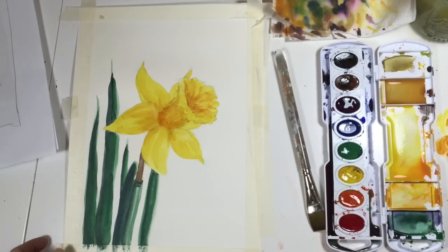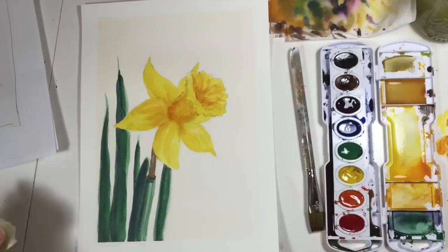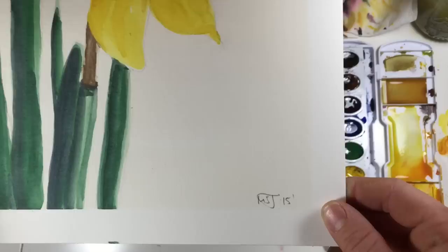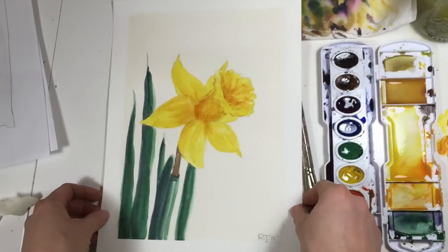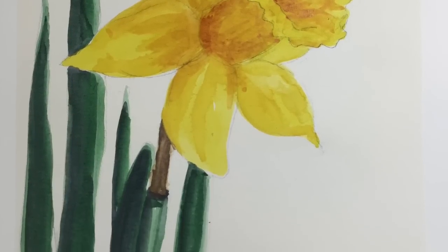Once you finish putting on your shadows and everything is dry, you can take your tape off. There is our daffodil. You can barely see the color we used for the background, but it does kind of create a nice little border for it. I hope you enjoyed this tutorial. Have a great day and we will see you around on YouTube.